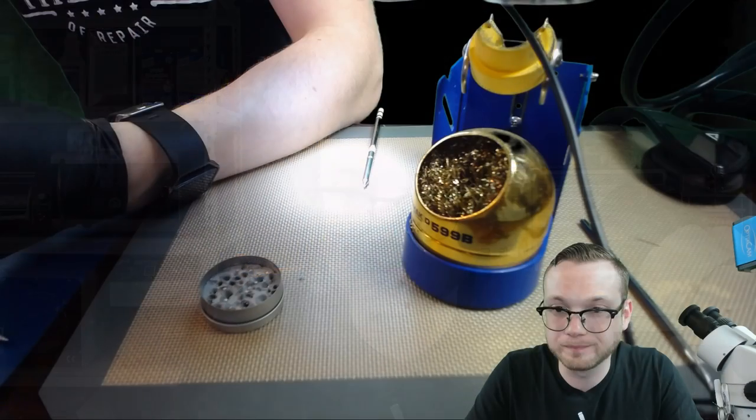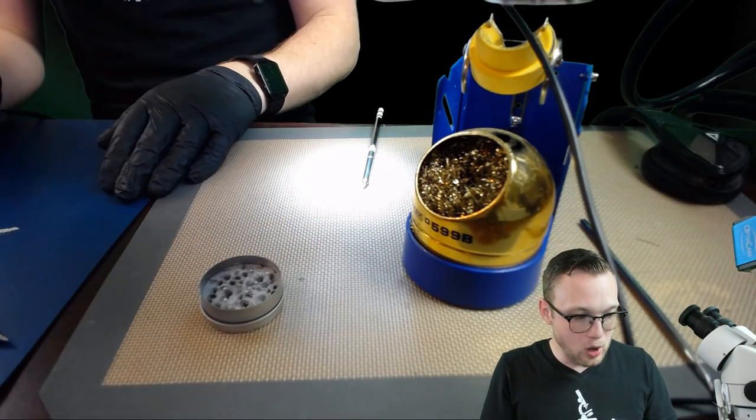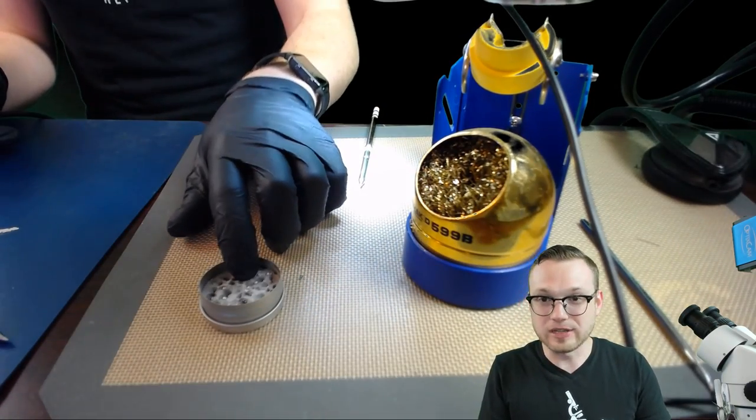Definitely something to watch out for if you have a station that does not have an auto-sleep feature. With the rise in popularity of the Hakko FM202 — which is suddenly $300 on eBay when I was buying them for $70 used six months ago — there are a lot of new people who don't know they need to be watching it because it doesn't have auto-sleep. Now let's switch over to the other camera. We've got two things here: our brass sponge and our tip tinner.